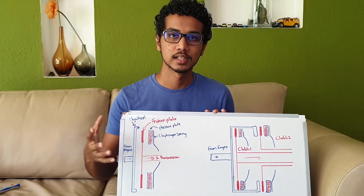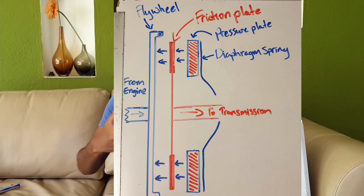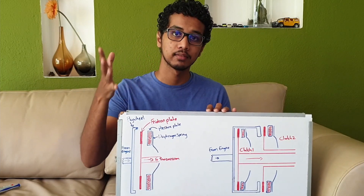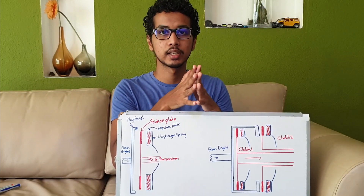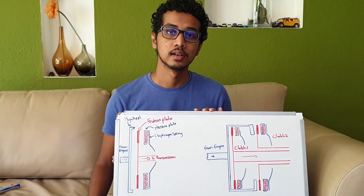When we let go of the clutch pedal, the diaphragm spring exerts a force on the pressure plate which firmly presses the friction plate against the flywheel. And due to the friction between the pressure plate, the friction plate and the flywheel, both of them are going to rotate at the same speed, which is going to transfer torque into the transmission.